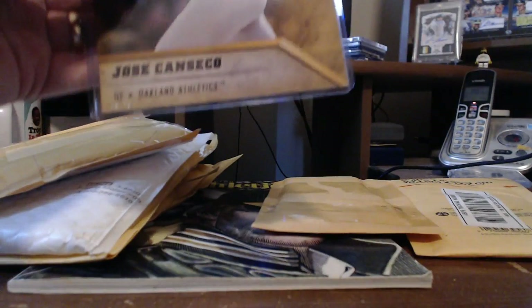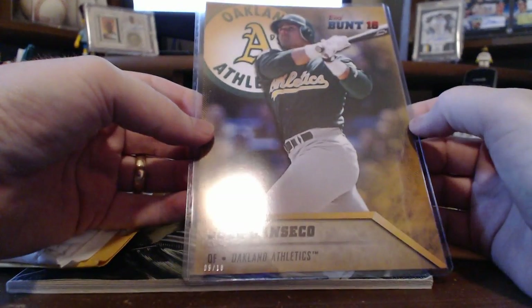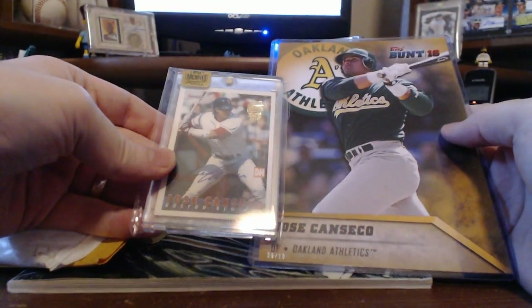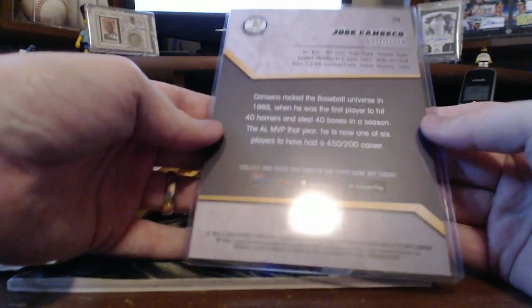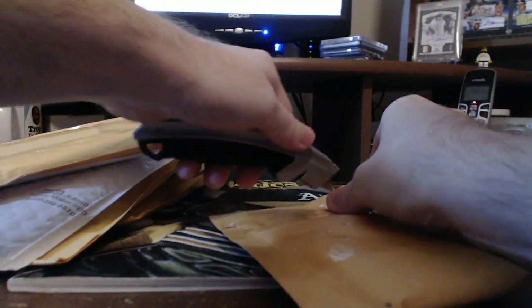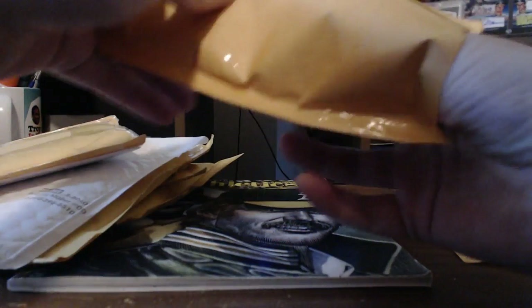And this is the 2016 Bunt Gold. It's a five-by-seven and it's numbered to 10. Here's the difference in sizes between the two — pretty big. I don't know what I think about Topps putting out all these different variations, but I'm cool with the five-by-sevens. I think they're kind of neat. I wish they were smaller size, of course, because it's kind of difficult to maintain and house them. But it's a neat little variation. I like having as many runs of the same card as possible — kind of like a rainbow.